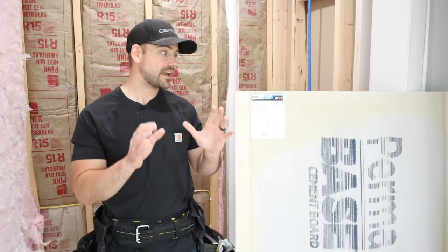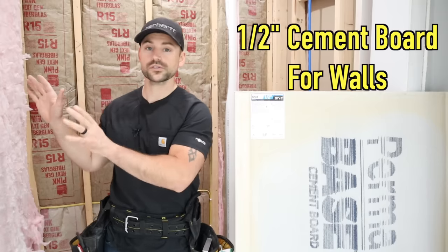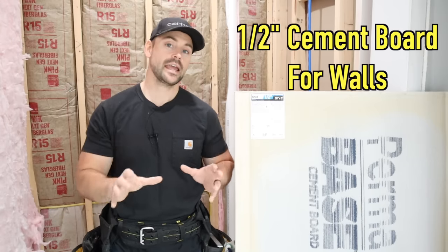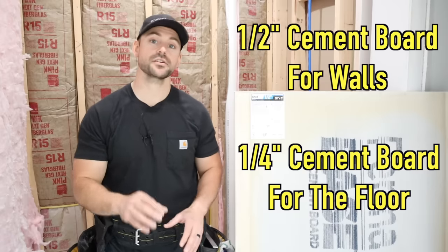You need to install half inch sheets on walls because that's going to be a little stronger as a backer. Quarter inch is fine to install on the floor because you have your subfloor as a backer. Now that we've gone over some important details, let's go ahead and start installing.